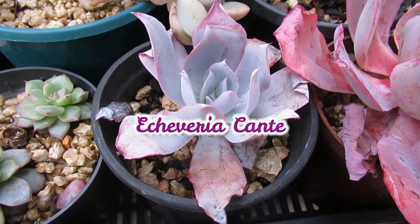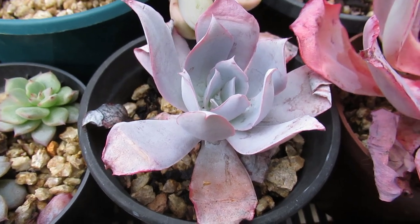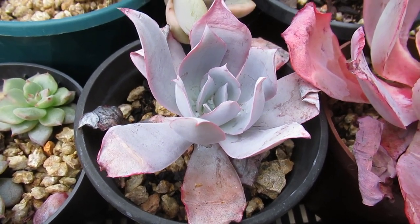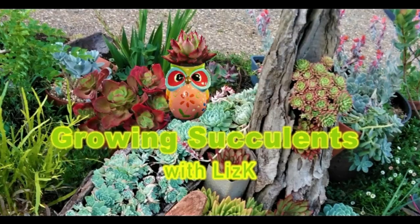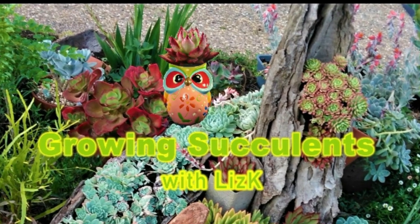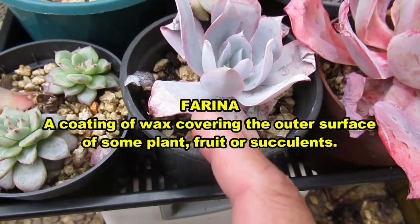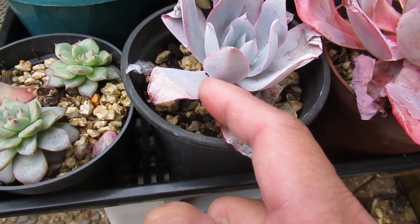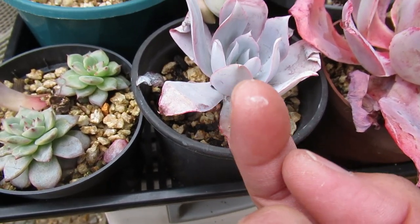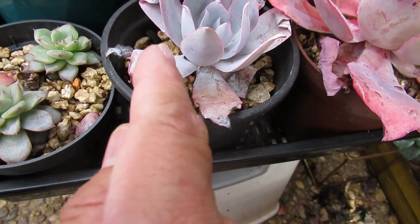This is an Echeveria cante — actually my baby Echeveria cante. This Echeveria cante has got a lot of Farina. Farina is this white stuff that's on the succulent, on the leaves of the succulent. So if I touch this one, you get this white powdery stuff that sort of comes off.